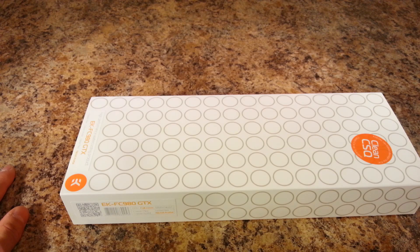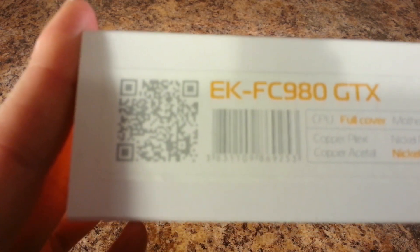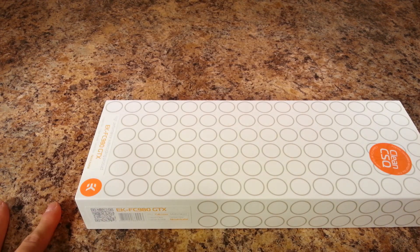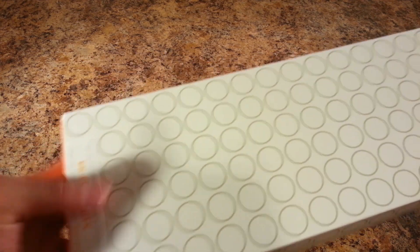Hey, what's going on YouTube? Welcome to my unboxing of the GTX 980 water block by EK. EK is located in Slovenia, and if you know what else comes from Slovenia and Europe, please leave a comment in the comment section below. But all that matters is that EK makes really great water blocks, so let's see what this water block includes.